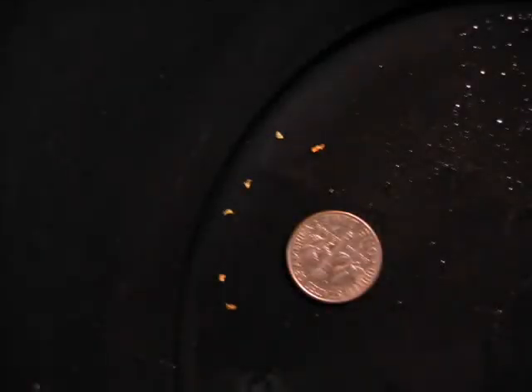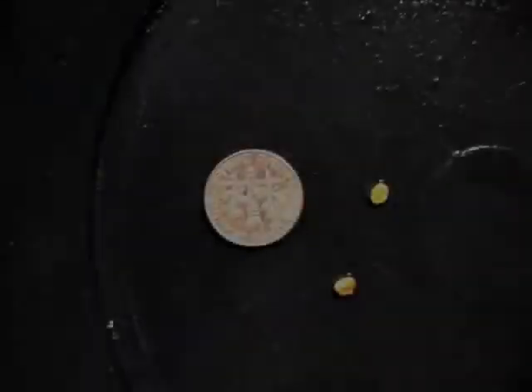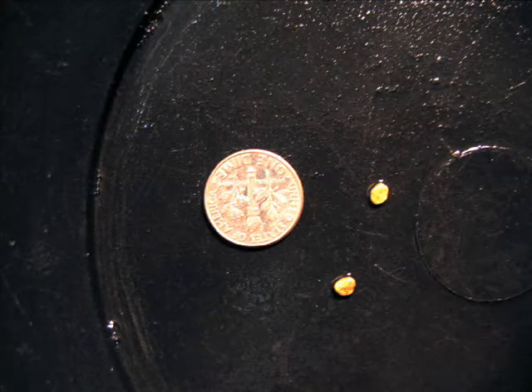What was really fun is when we got into the fours, into this real coarse stuff — we actually found a couple of pickers slash nuggets. Some of the rules say that if you can snuff it up in your snuffer bottle, it's a picker or less, and if you can't, it's a nugget.